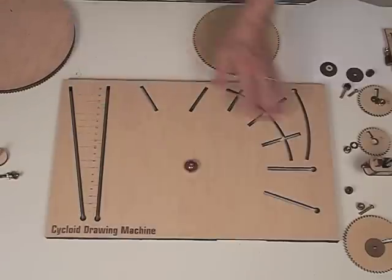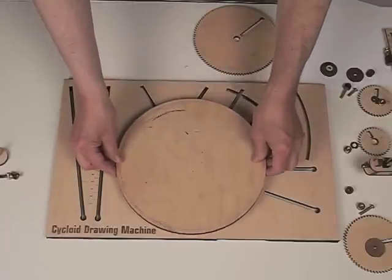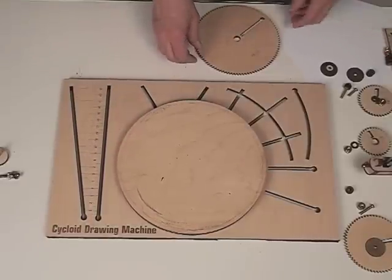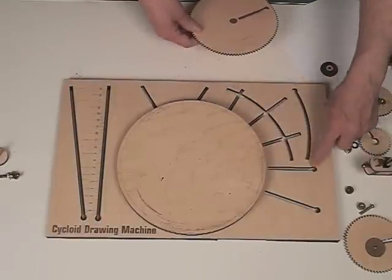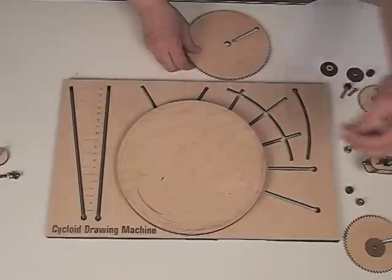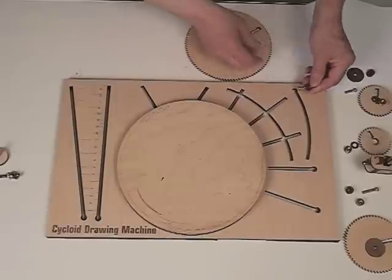So this is the plain baseboard that you see, and what we're going to do is put on a 150 turntable, which just goes on like that. Then we're going to take a 50 gear and put it on the outside rail, and instead of using one of the smaller 1-inch screws, we're going to use a 2-inch screw because it has to reach through a couple different gears.